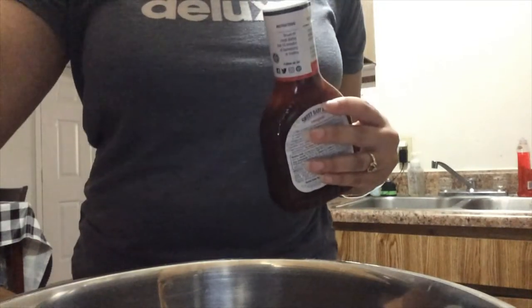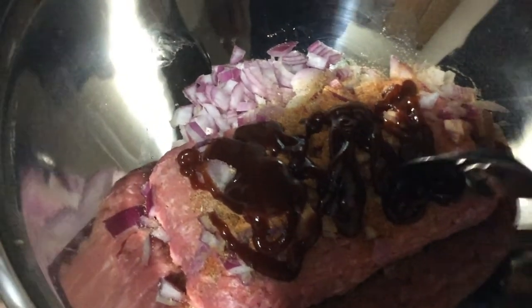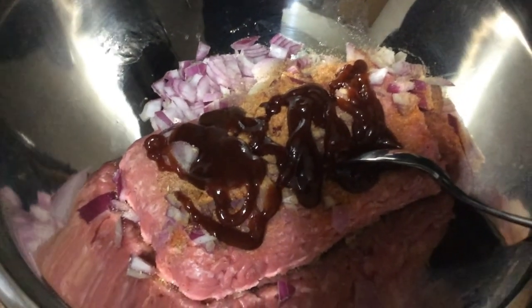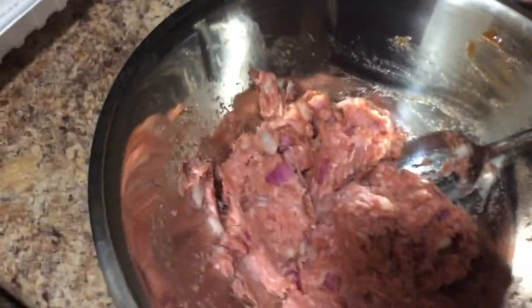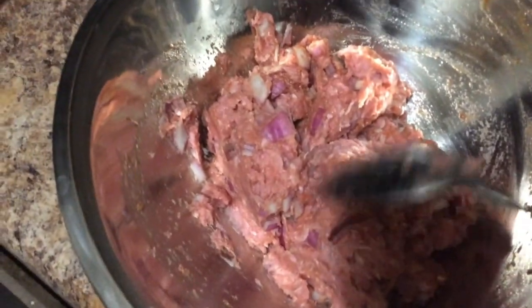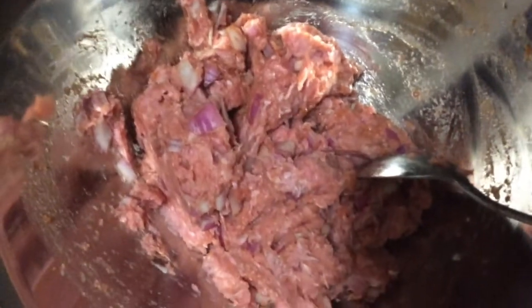Let me show you what it looks like — this is everything in the bowl together before I mix it up. I'm gonna mix all of these ingredients together and form them into patties, probably three large patties. Before I made the patties, I wanted you to see what it looked like once I used my spoon and incorporated everything. You can see the big pieces of onions, which are really gonna cook down and be tasty.